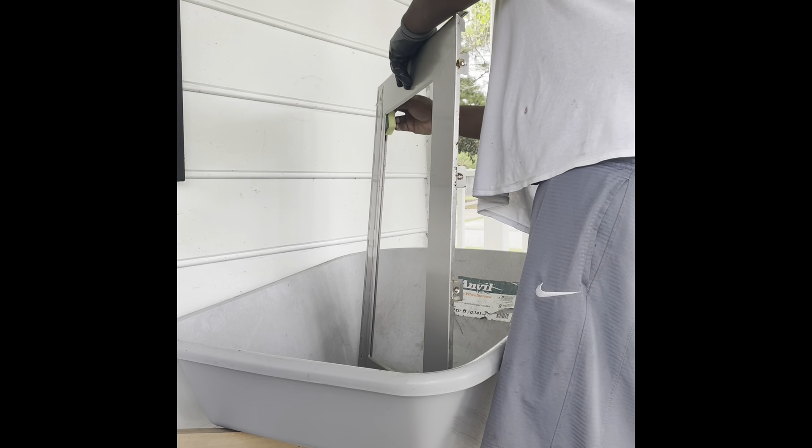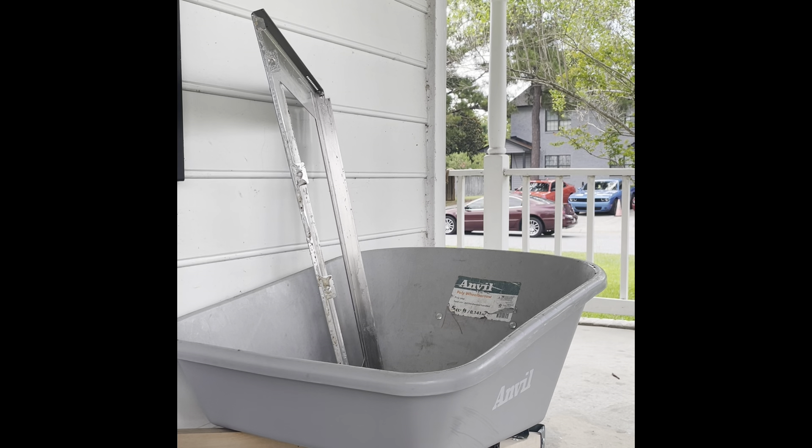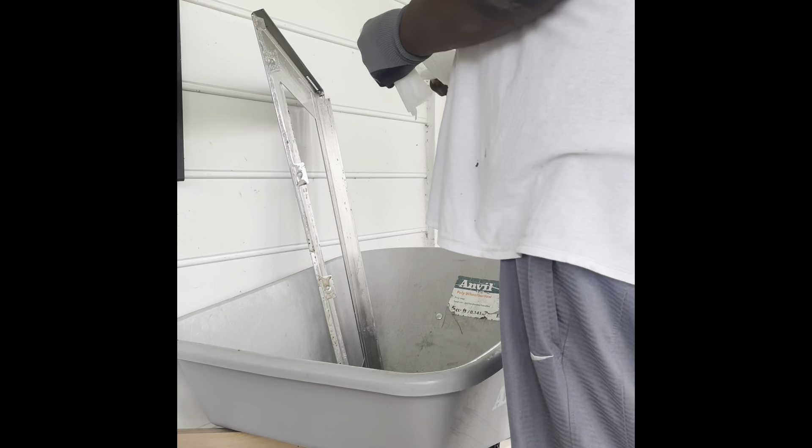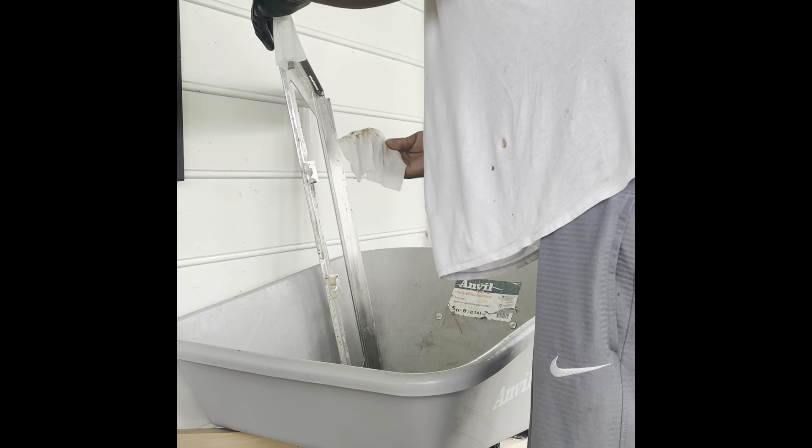This was even after talking to a rep and confirming it was supposed to have the glass with it. So after getting my refund days later, I was able to apply those funds to get the new glass.